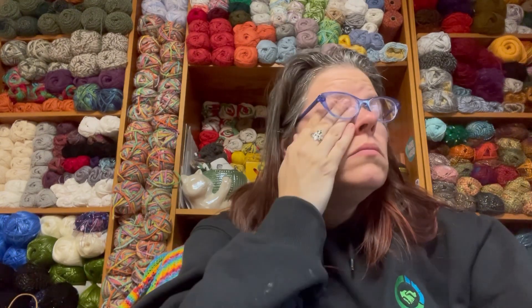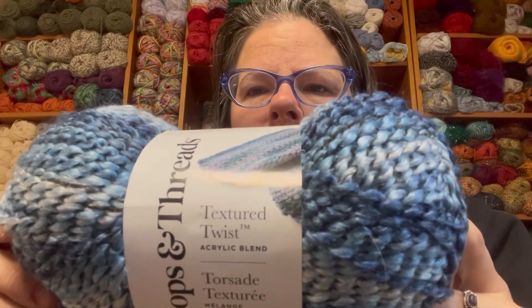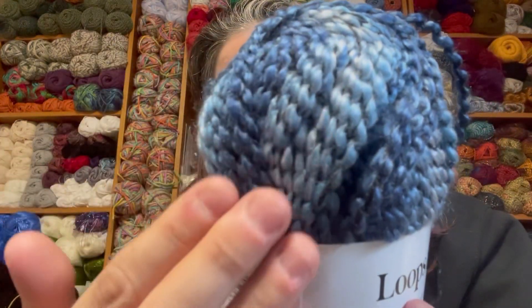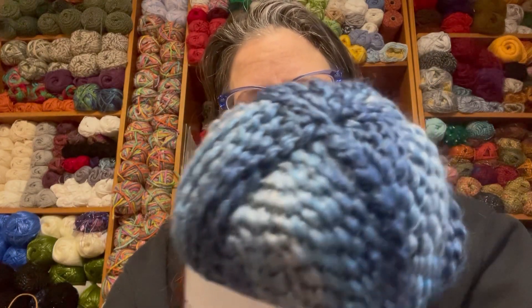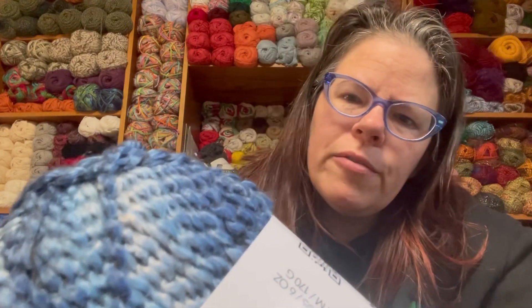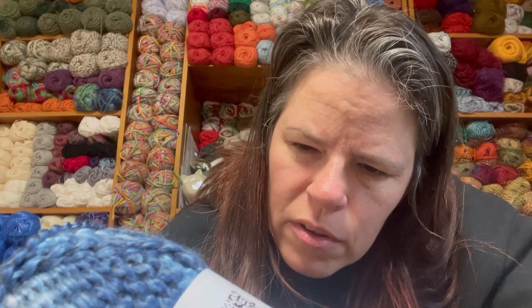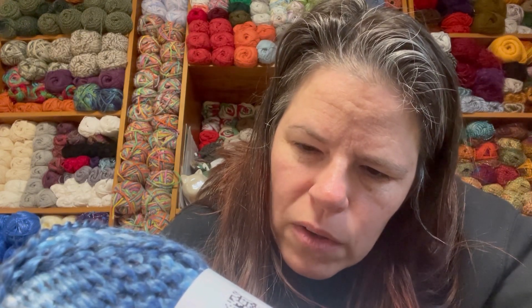I'm almost at 300 — excuse my eyes, the allergens are just hitting me hard today. First one we got, and it was hard to pick these colors, is Loops and Threads Textured Twist. I picked this color because it was very interesting and would turn out a nice project. This is Textured Twist: 184 yards, 168 meters, color Blue Yonder, bulky 5, six-millimeter needles, six-point-five-millimeter hook. It's 90% acrylic, 10% polyester — wash on delicate setting, tumble dry at lowest heat on delicate cycle, do not iron or press.